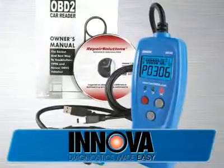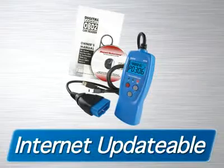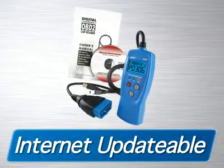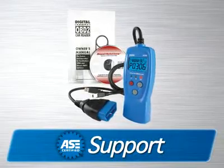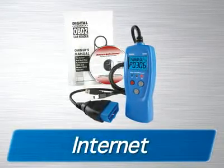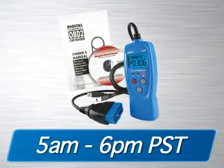The 3030 CarReader comes with the repair solutions software and a USB cable. It is fully internet-updatable and upgradable at no charge. It comes with a one-year warranty and is supported by an all-ASE-certified technician staff via the internet or toll-free phone from 5 a.m. to 6 p.m. Pacific Time.